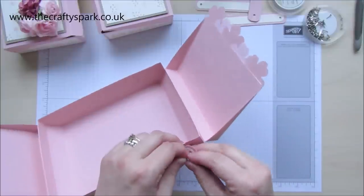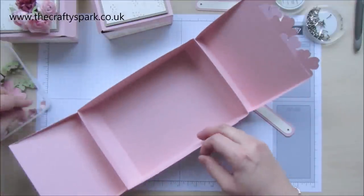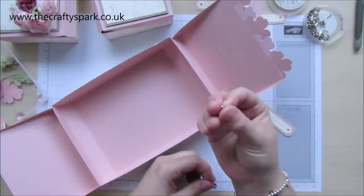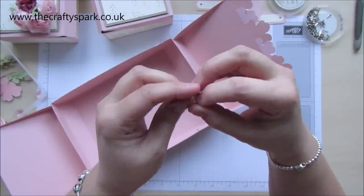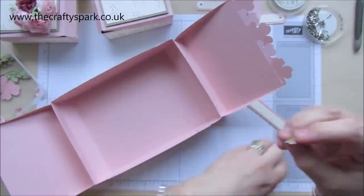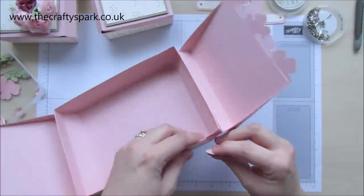I've made little flowers — it goes in the flower first, and then it goes in there.